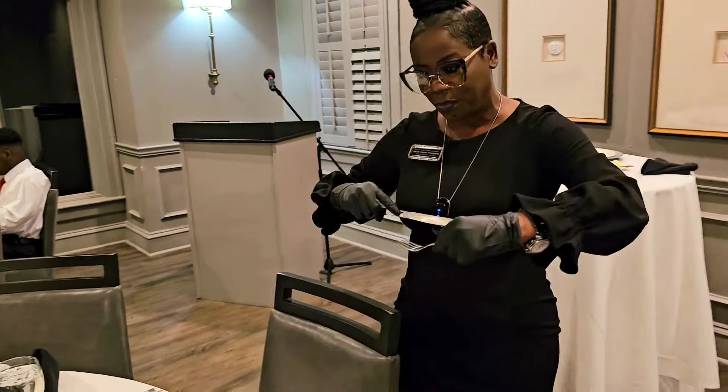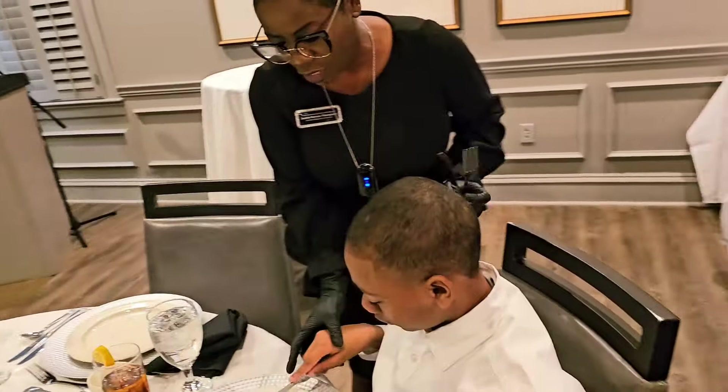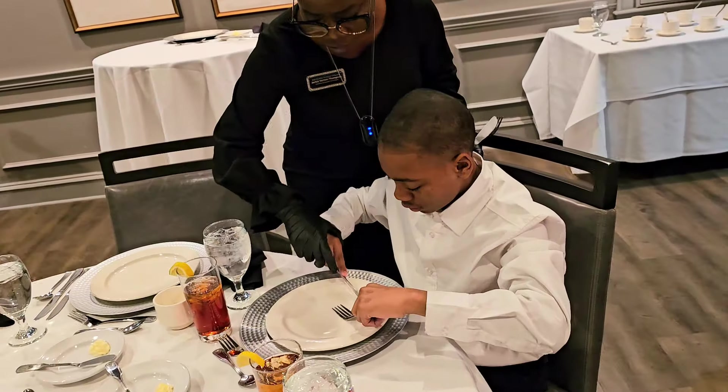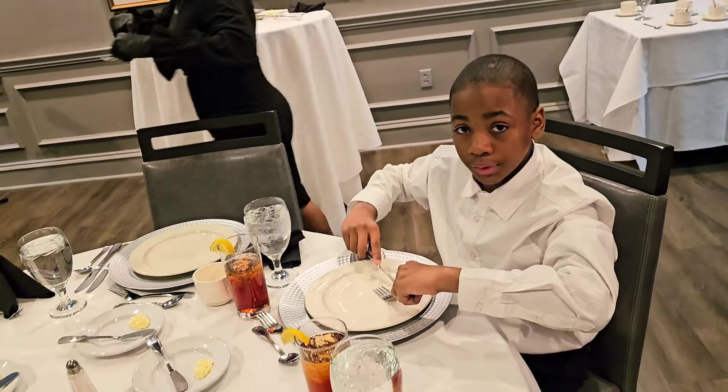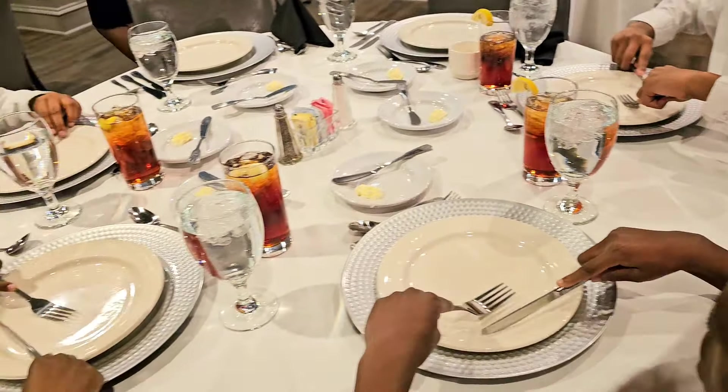Is that between your body and the fork? So the knife would go like this, right between your body and the fork. Between your body and the fork. Make sure that, yes, okay? Between your body and the fork.